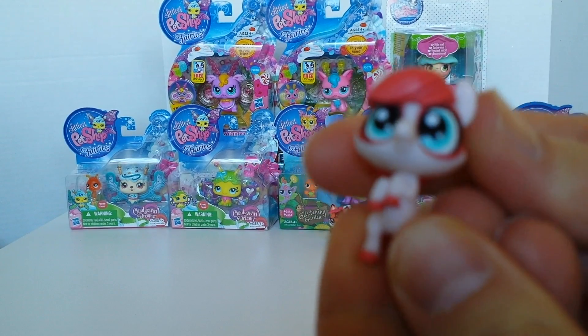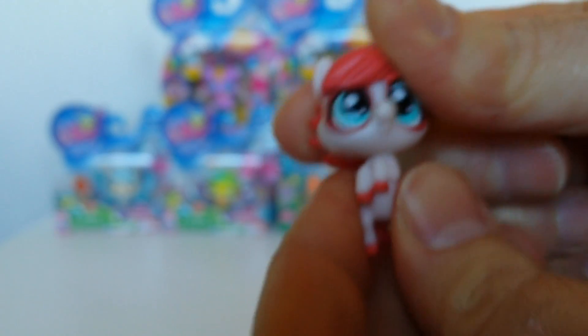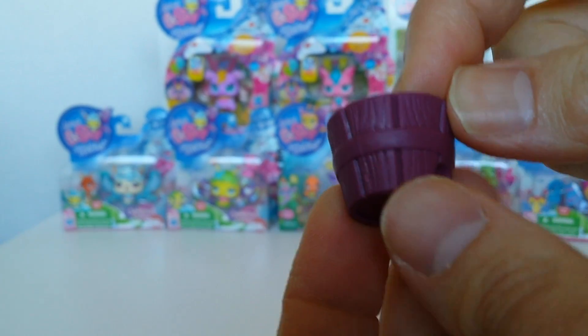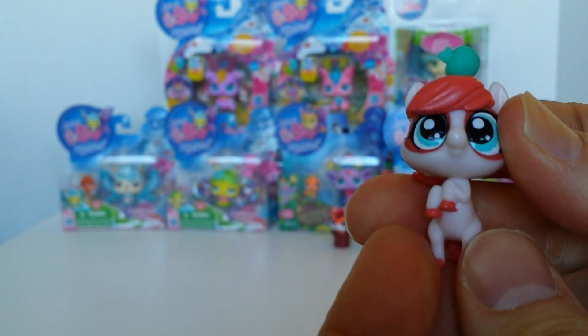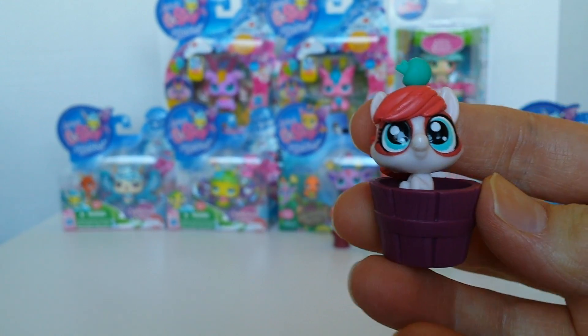So we've got a little horse. Here she is from the front and the head moves from side to side. And here she is from the back. She comes with this little barrel. And this is her deco bit — this little apple. I'll put that on top of her head. She can sit on there. She is adorable!